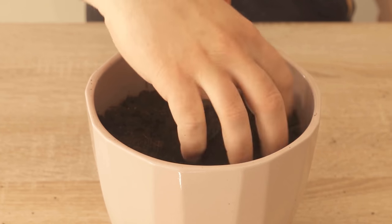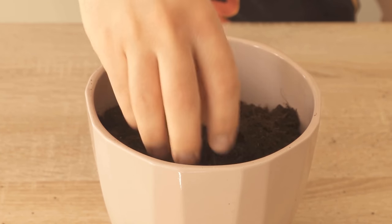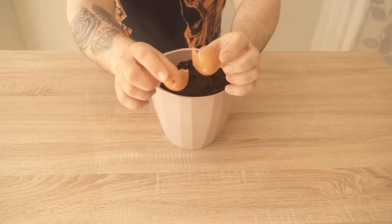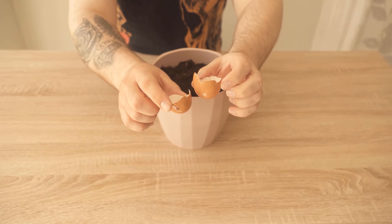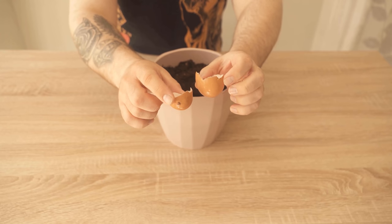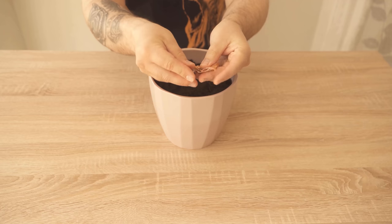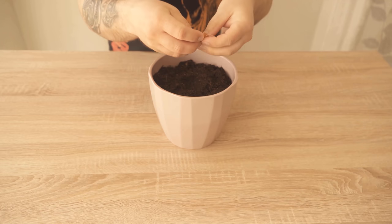If you don't want to bury a whole egg in your flower pot or outside in the garden, there is another option. You can consume the egg normally and then just use the eggshell, because the lime from the eggshell also serves perfectly as a fertilizer.